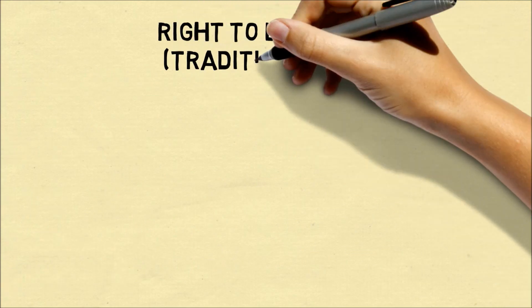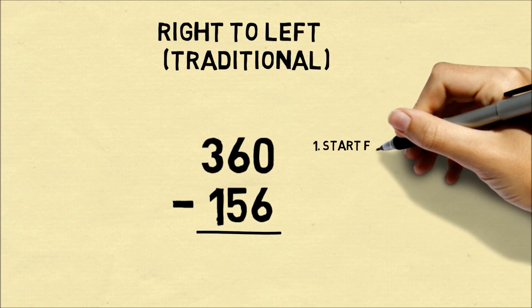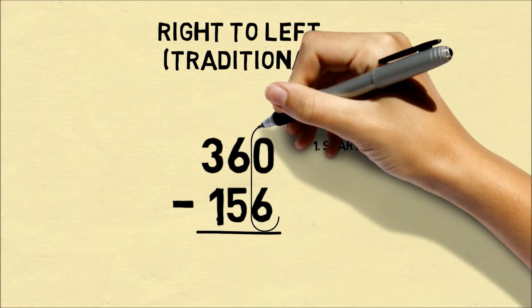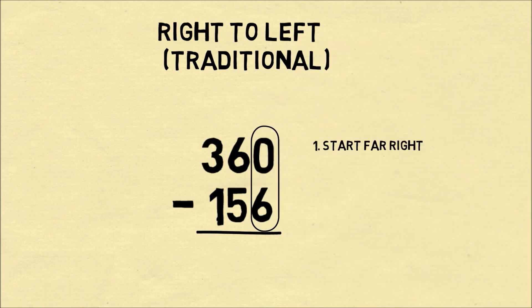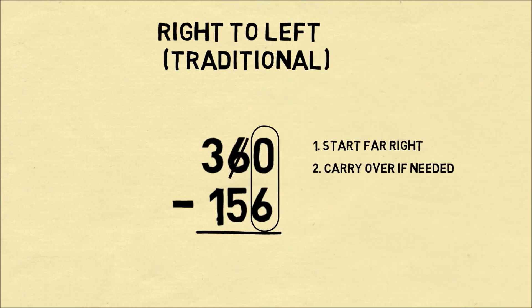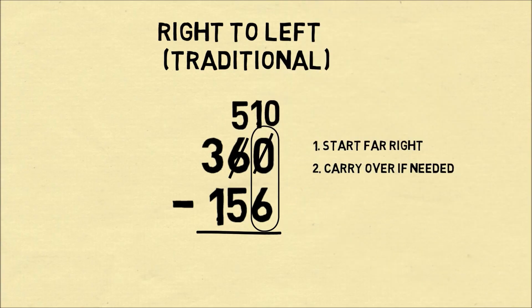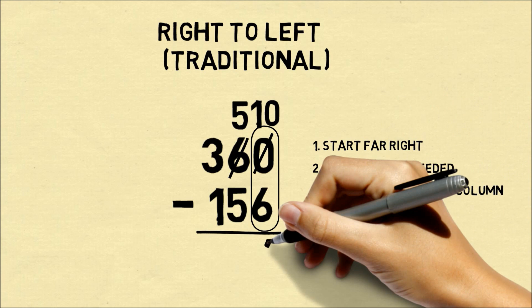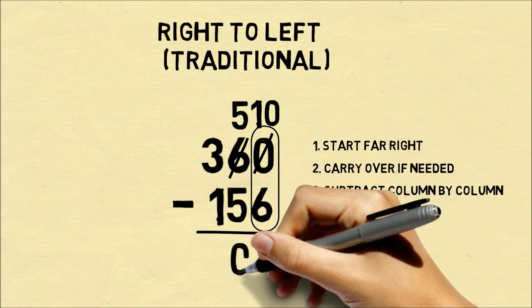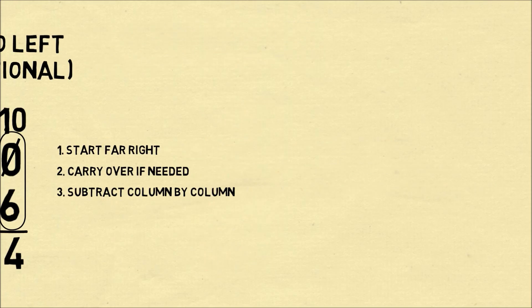One method is subtracting numbers from right to left. This is the traditional method. Let's say you want to do 360 minus 156. We start from the far right, and we see if we can take away 6 from 0. Since 6 is larger than 0, we need to carry over. So this 6 from the tens column becomes a 5, and the 0 becomes a 10. Now we subtract column by column: 10 minus 6 is 4, 5 minus 5 is 0, and 3 minus 1 is 2. So we have 204.